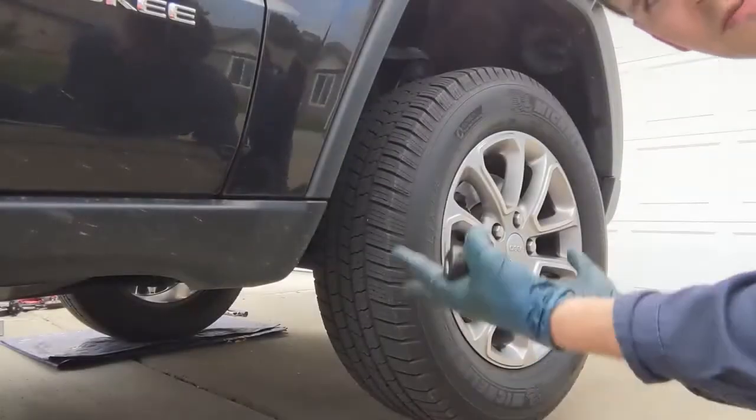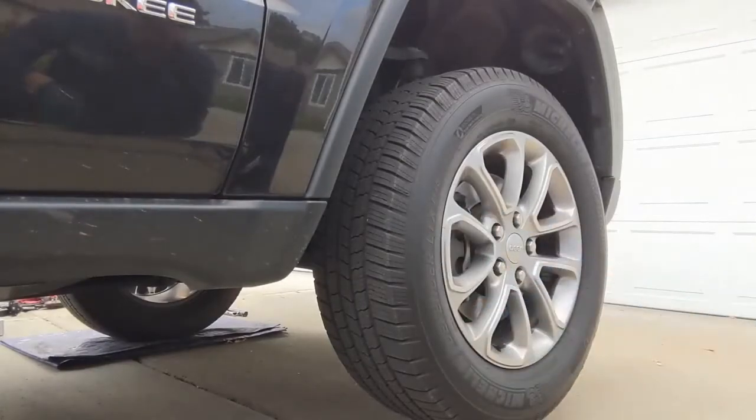Welcome to Valley Mobile Automotive. We're doing a quick front brake job on a 2015 Jeep Grand Cherokee. Not too bad — there's a few tricks and tips that'll make this job run a little smoother, so follow along. Jack the vehicle up, put on jack stands, and we'll pull this tire off.